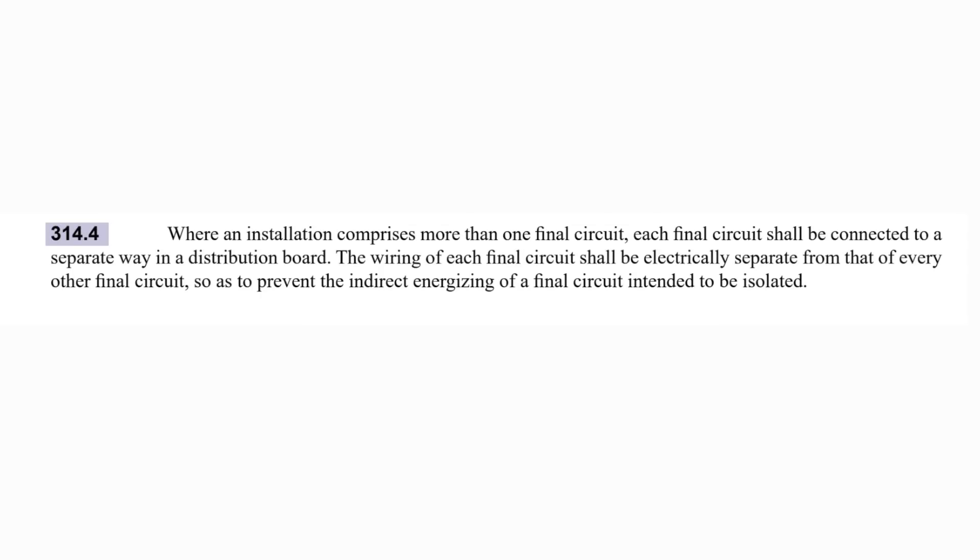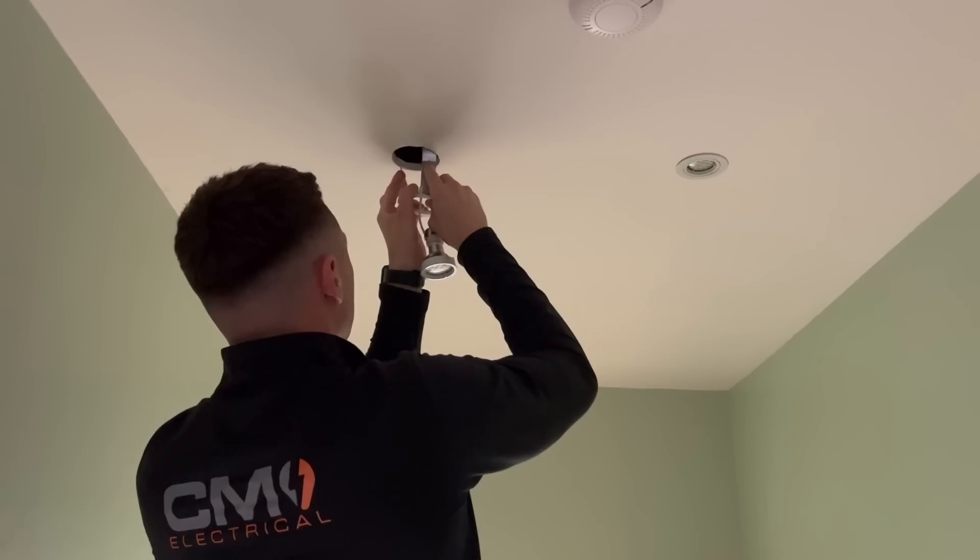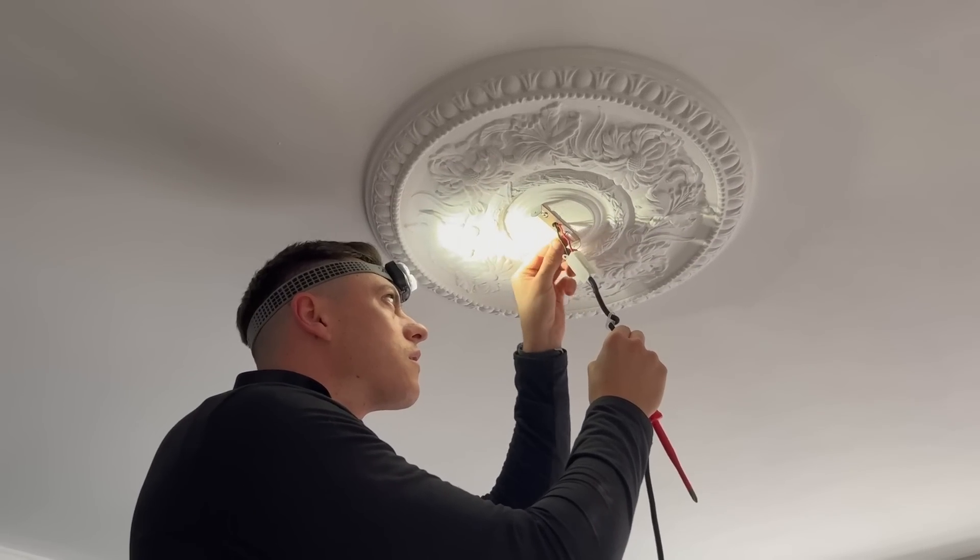Other pre-installation checks that should be made include identifying items such as borrowed or shared neutrals. Regulation 314.4 clearly mentions that taking a neutral conductor from a conveniently located lighting junction box to supply the upstairs lighting circuit contravenes BS 7671. It states that the wiring of each final circuit shall be electrically separate from that of every other final circuit so as to prevent the indirect energizing of a final circuit intended to be isolated. Furthermore, as the new consumer unit is likely to house RCDs which monitor the current flow between line and neutral, this type of circuit arrangement could lead to nuisance tripping.